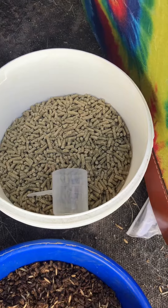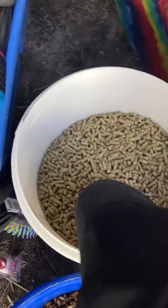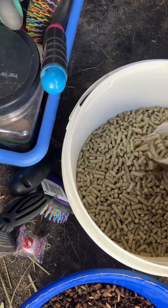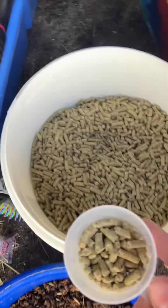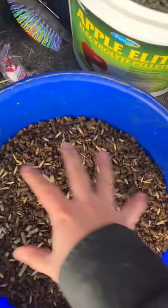We also have got to add the electrolytes, that way she stays nice and hydrated. So let's add these — just a little bit. That's probably good. Don't like to use all of it. And then we mix it in.